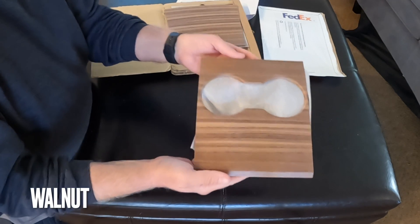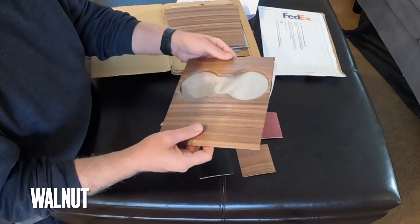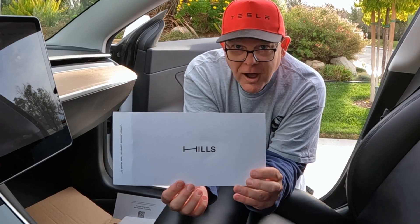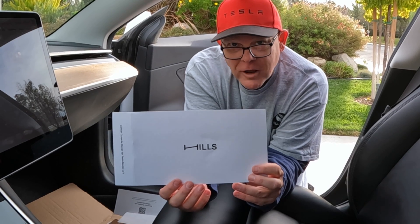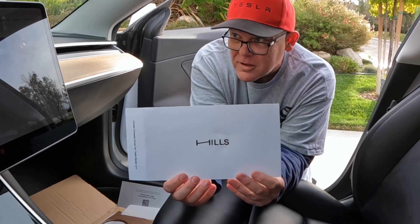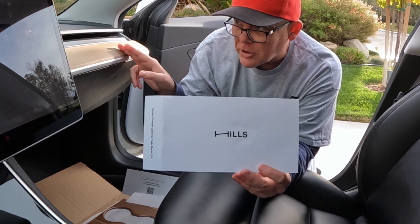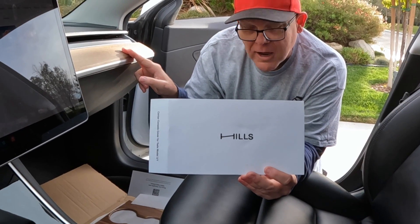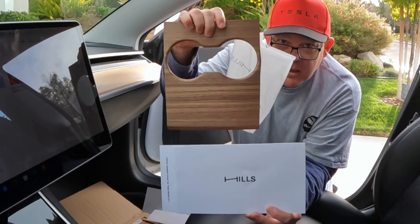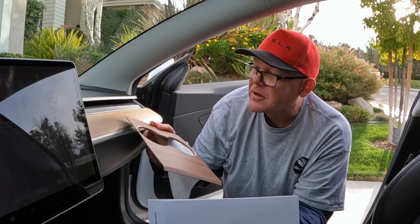These are the ones we're going to install. Let's get to the installation video and see how this thing is going to look. Let's get this on the car. This is my buddy's 2019 Model 3 SR+. What we are going to do is transform the inside look of it, because he stares at this the most. We're going to make it look like the OEM walnut dash.